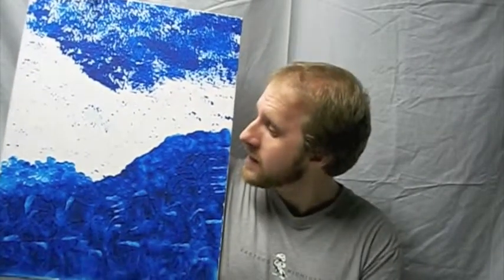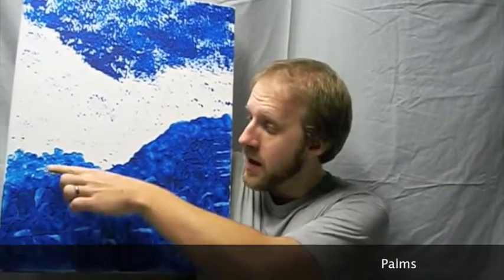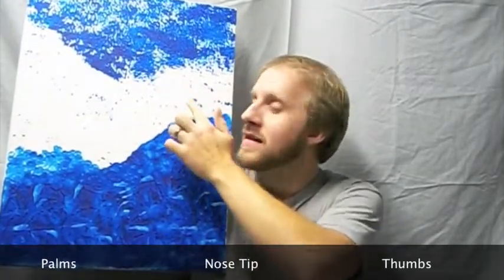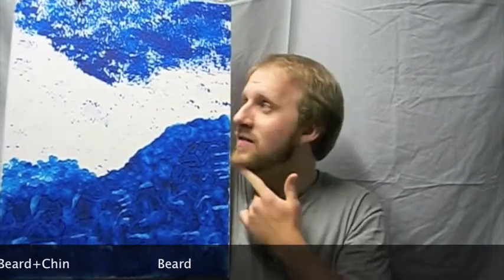Believe it or not, I made this using the palms of my hand on the bottom, my nose, my thumbs, my chin and beard, and just my beard. Now, I realize that some, or possibly all of you, are beard-free, but there is some potential for using your chin, even if you aren't as fuzzy as Mr. Tremaine is.